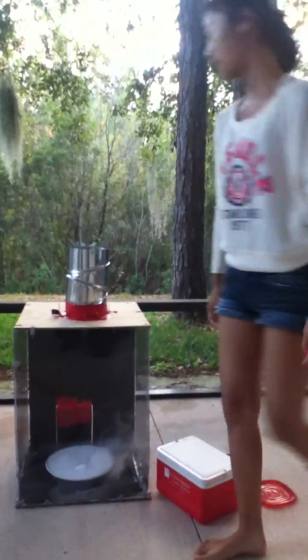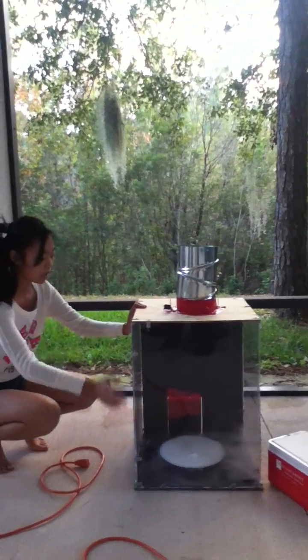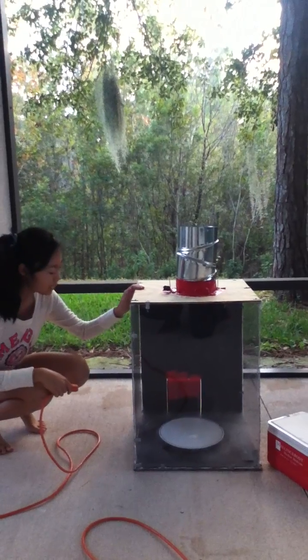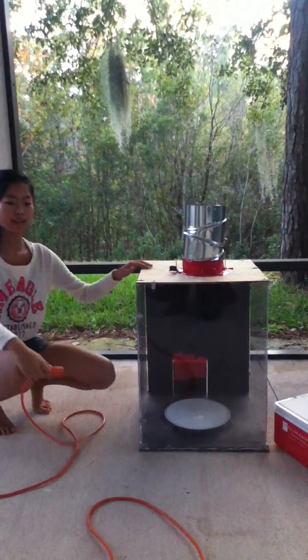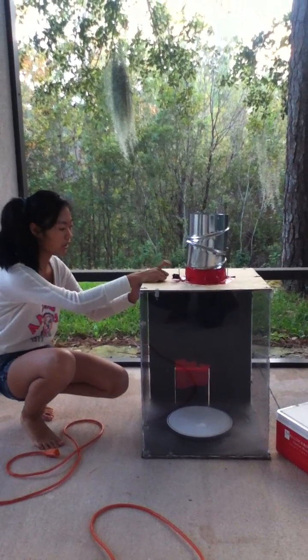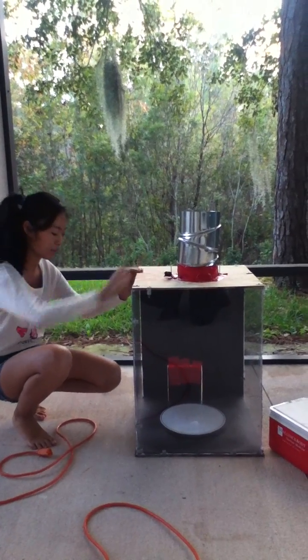And then next, you just wait for the smoke to build up in the chamber because that way it will be easier when it first starts. I think you guys can all see the smoke that is coming out. And then one important thing is, angle the dish right under the exhaust fan. That way it's easier for the fan to pick up the smoke — it should be directly under it.